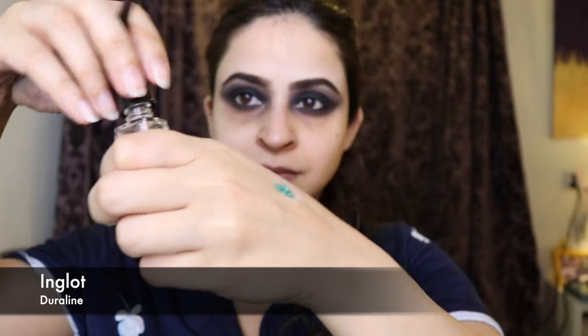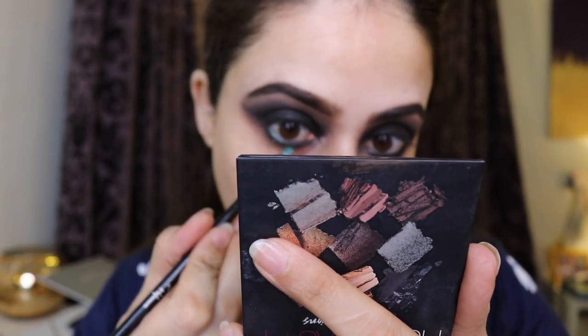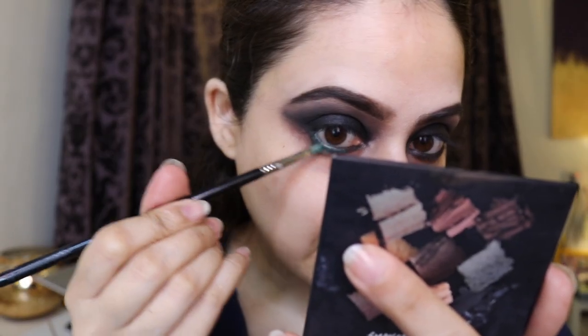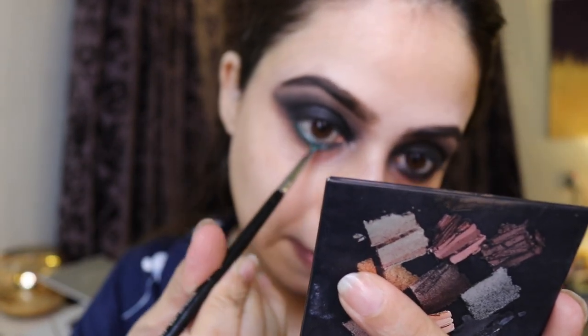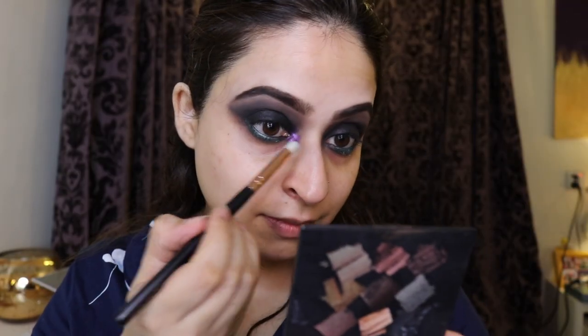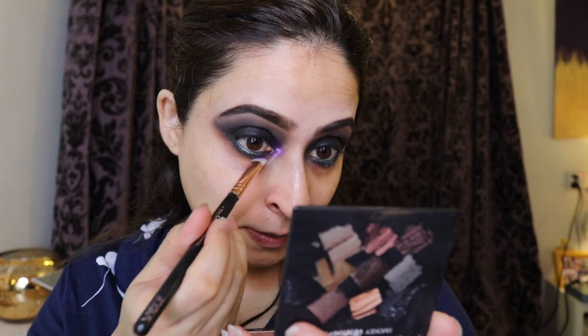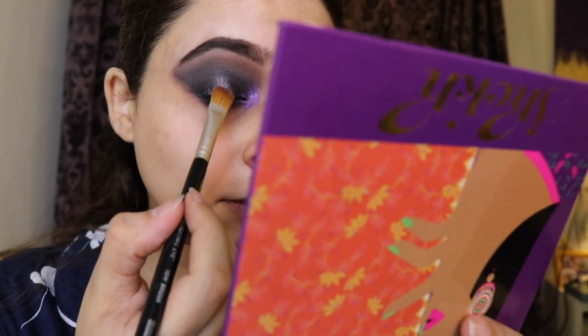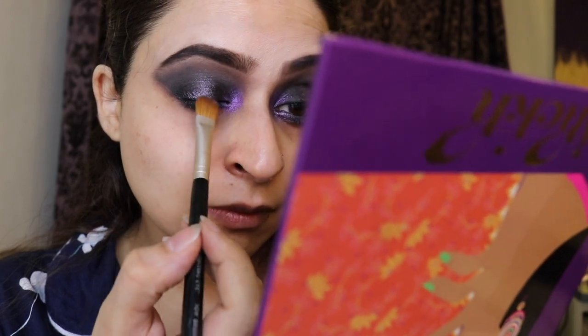I wanted a little pop of color, so I took the Shokh palette's green eyeshadow and mixed in a little Inglot Dura-Line to make a bright green eyeliner, which I applied over the black on the lower lash line — it made the whole eye look pop more. Then I used the purple in the same palette as a highlight instead of a lighter color, because these are spooky, spidery colors.